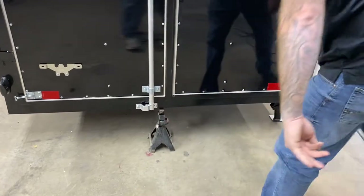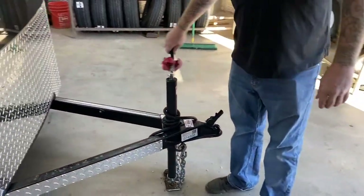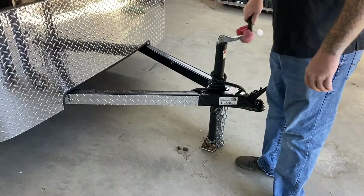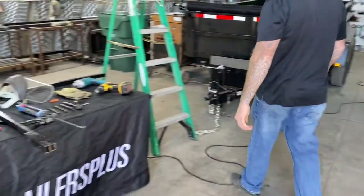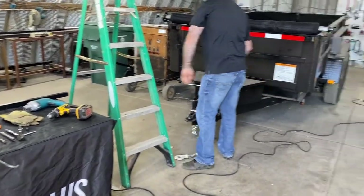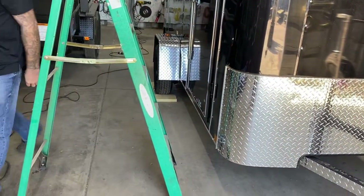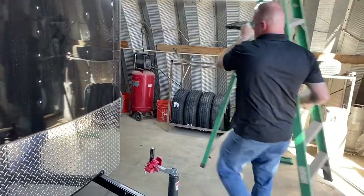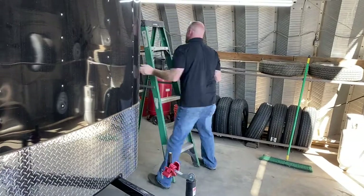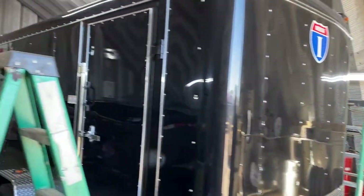From here we're going to go up to the top wind jack and raise up on it — we want to apply a little bit of tension as we'll be getting inside the trailer. Next we're going to grab our ladders. This will take two six-foot ladders. We're going to stage the ladders at the very front and do the same on the other side of the trailer. Now we're going to walk around the trailer and have a plan of attack for where we're going to mount the roof mount racks.